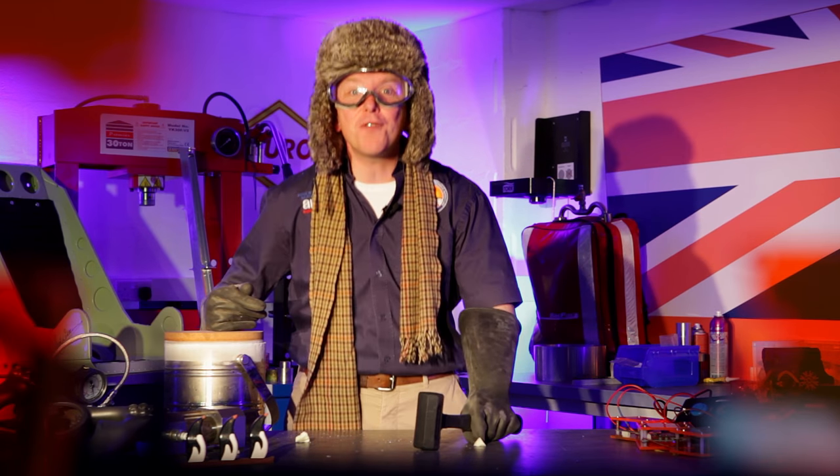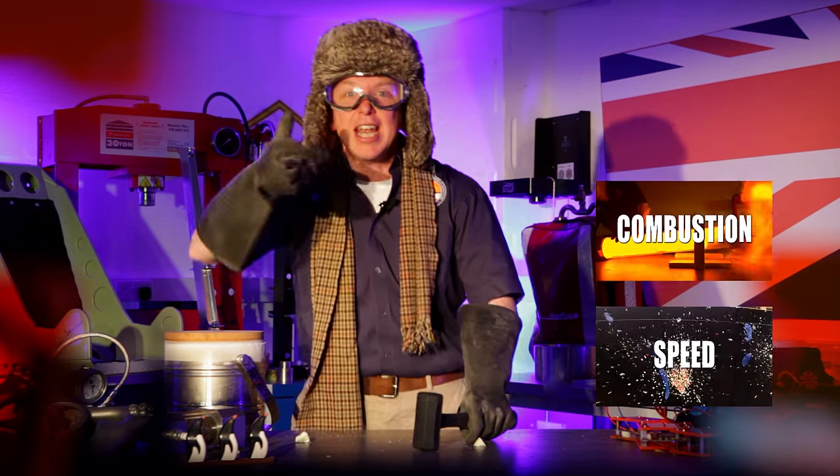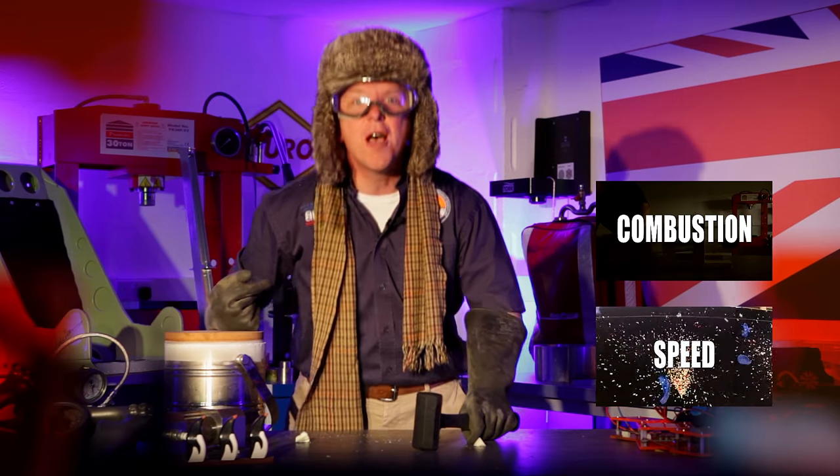Thanks for coming to Rob's lab. Don't forget to tune in, subscribe, and click on the link things. Next time we're going to be talking about combustion — blowing stuff up!